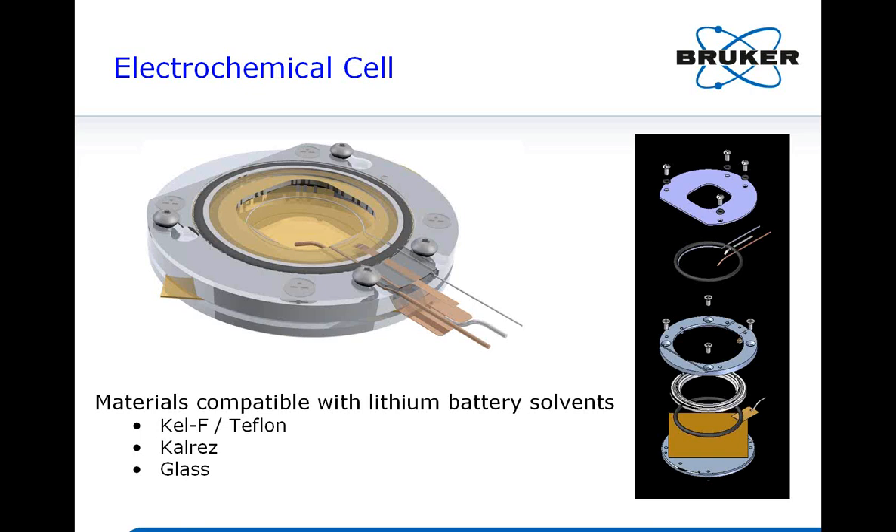On how the working electrode connection is made in the cell: what's shown in the picture is a platinum ring for conventional electrochemical work. For lithium battery work, we use lithium foil placed surrounding the perimeter of the square hole on the glass cover, which serves as the counter electrode. A small piece of lithium foil can also be used as the reference. The exposed area is actually quite large.